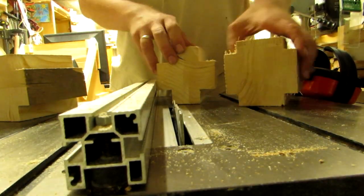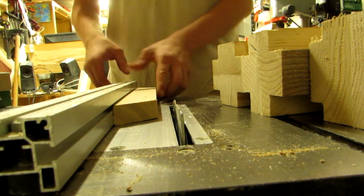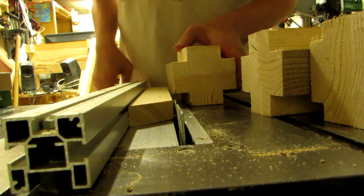Well, you could reset it for every piece, but you could also use an auxiliary fence, aka a flat straight piece of scrap. This will allow you to leave the fence set and cut off chunks of equal thickness for all lantern sizes.